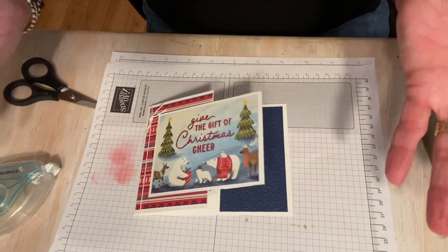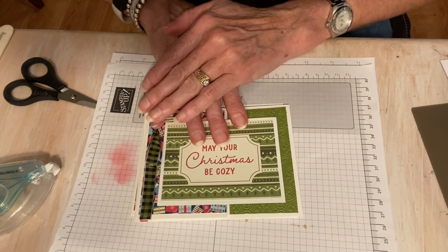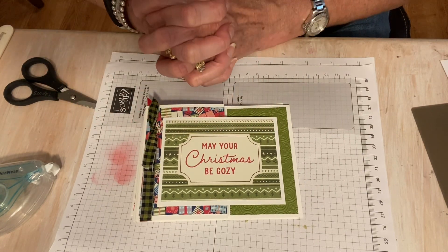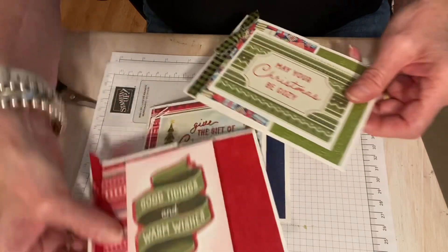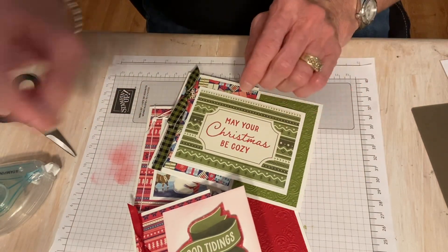So I have three Christmas cards done — super simple. Hope you enjoyed this video today. I'll see you on Tuesday and we'll be making more Christmas cards. My name is Travis Bossler, I'm a Stampin' Up! demonstrator in St. Louis, Missouri. I appreciate you watching my videos and giving me a thumbs up. Thanks so much. Bye.